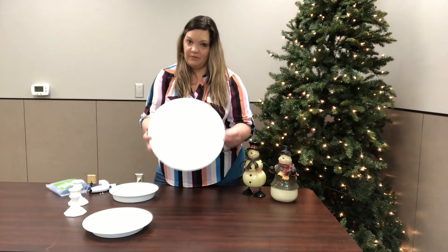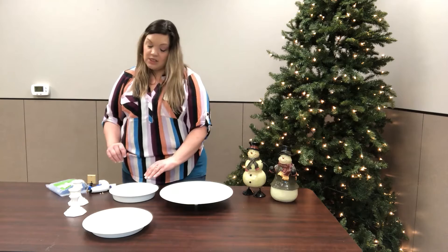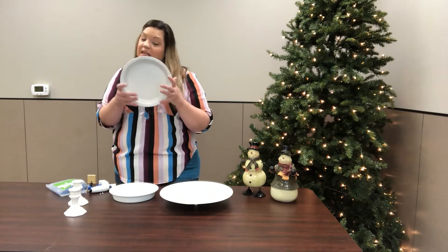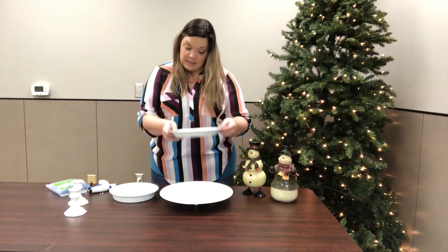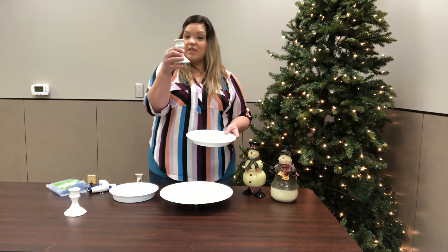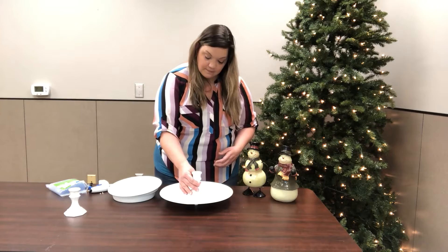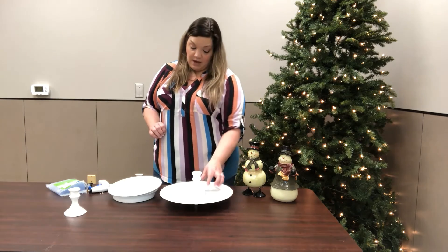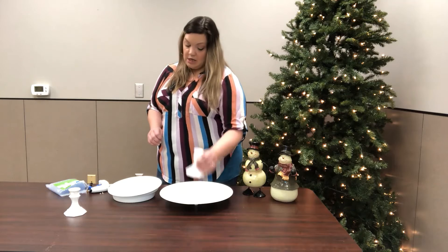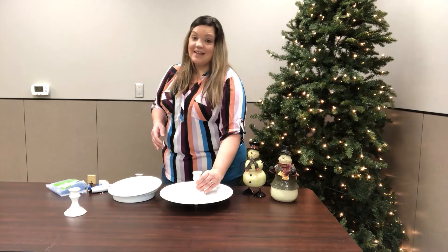Okay, now flip it over. Next we are going to take the pie pan, or pie plate whatever you want to call it, and that's going to be our next little tray. Take one of your candlestick holders and put some hot glue and place it right in the center. Make sure it's centered.